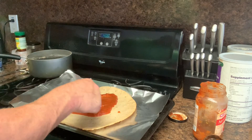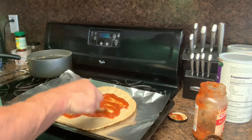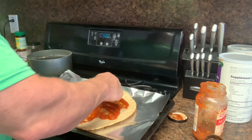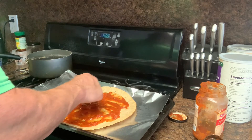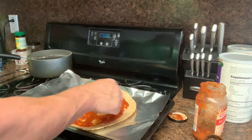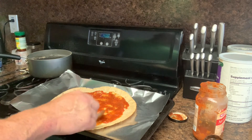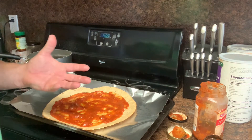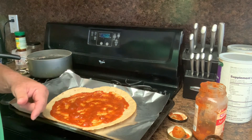My first job was at Pizza Hut when I was 17, back in 1990. Anyway, I'm spreading my pizza sauce on there. You know, you can make anything at home — hamburgers, pizza, enchiladas — and make it healthy and low-fat. Just showing how to do that, bear with me.